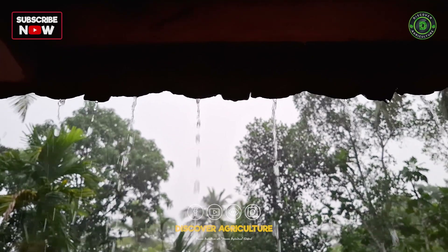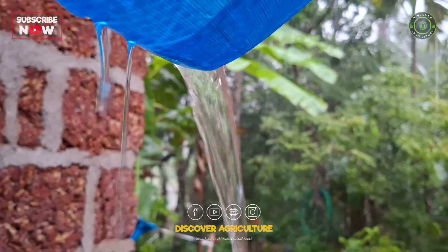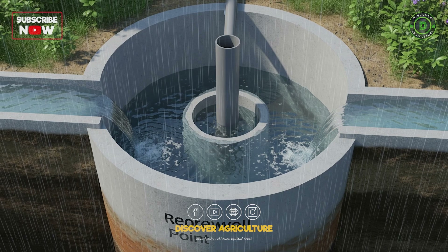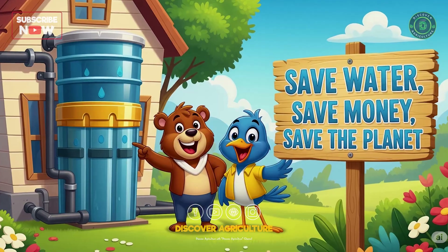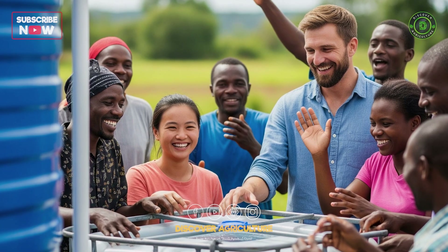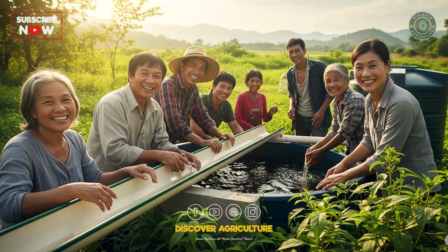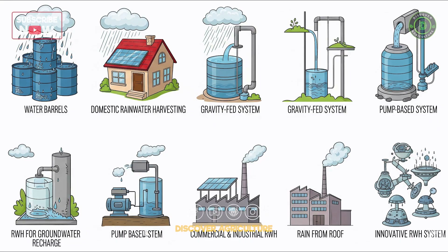Did you know a single rooftop can collect thousands of liters of rainwater every year? But here's the problem — most of it just flows away. In this video, we'll explore 7 smart ways to harvest rainwater, from simple barrels to high-tech systems that can save water, money, and the planet. Rainwater harvesting (RWH) can be implemented on small-scale domestic setups or large industrial systems, with costs varying based on complexity and size.